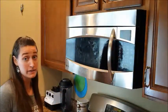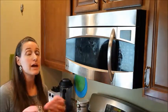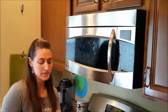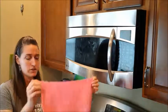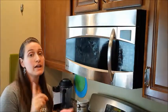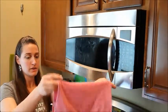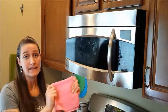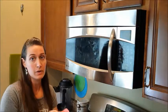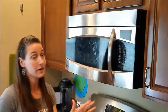Our microfiber products in the basic package — the Envirocloth and the window cloth, also known as a polishing cloth — are going to clean just about any surface in your home using only water. The Envirocloth is this large square and when you get it wet, all the fibers soak up the water and enable you to clean the surface completely streak-free without leaving any residue. What you want to do is fold it over once, fold it over again so that you have eight clean sides to work with.